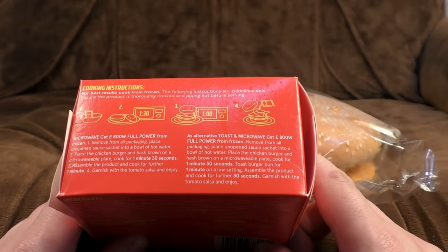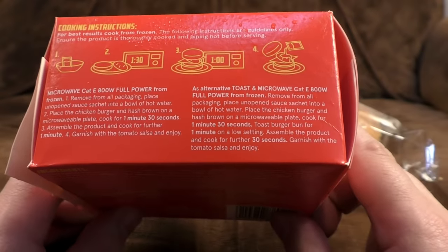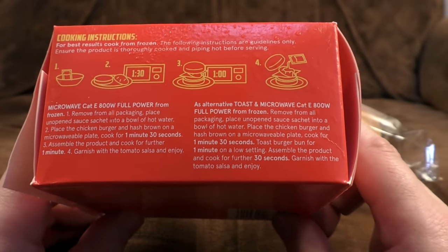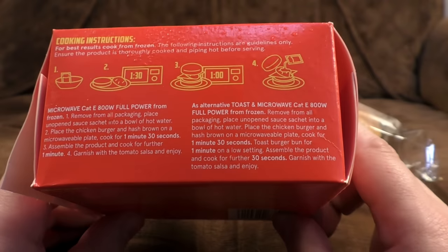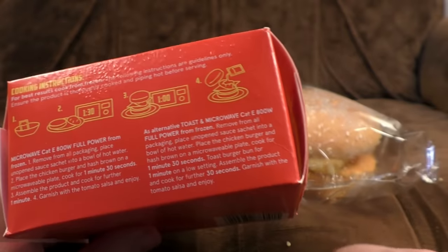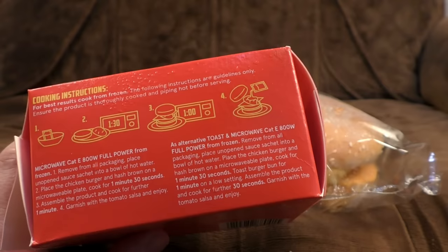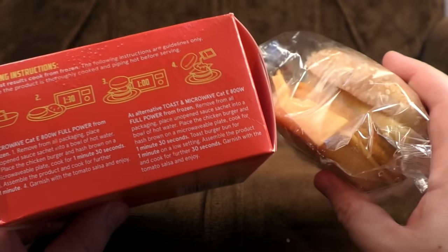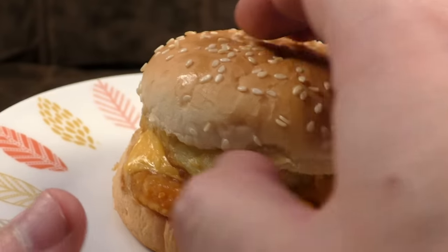Cooking instructions — as alternative, toaster microwave. Remove all packaging, place an open sauce sachet into a bowl of hot water. Place the chicken burger and hash brown on a microwavable plate and cook for 1 minute 30 — so you do the chicken burger and the hash brown together. Toast the burger bun separately, then assemble and cook for a further 30 seconds. Hopefully that won't be too bad; the last one I assembled then did in the microwave for one minute and it made the bun a bit soggy. After about 10 minutes I can still taste the weird greasiness of the last burger — it was a bad one. Please chicken burger, make the taste go away.